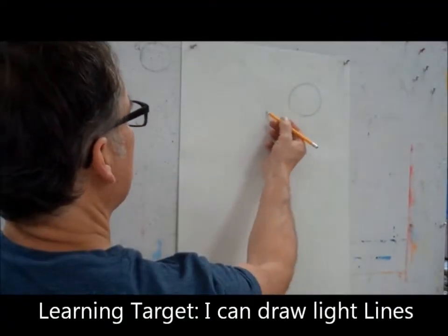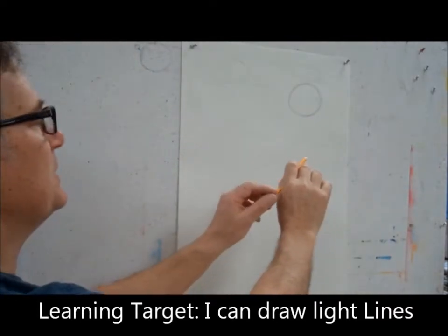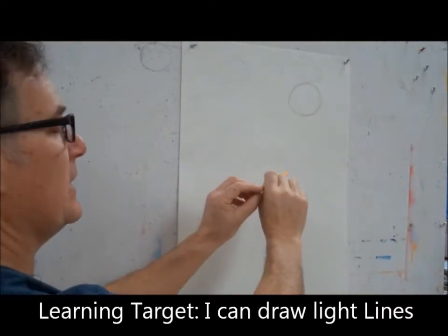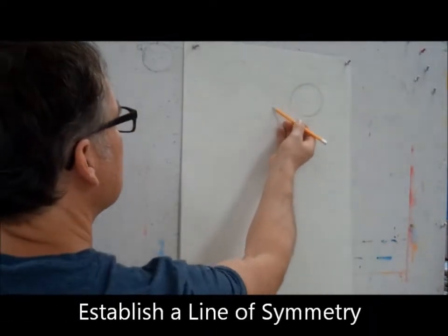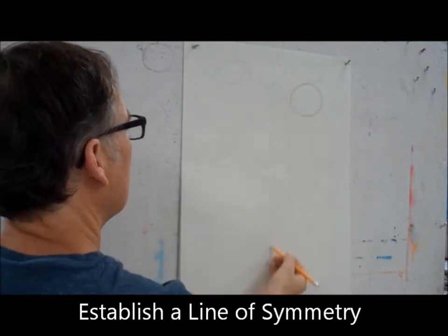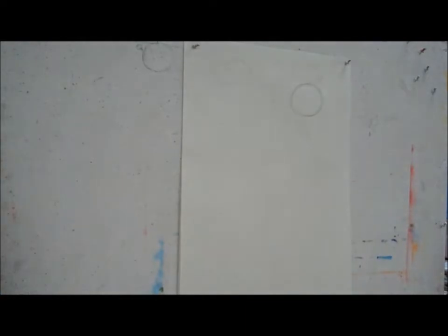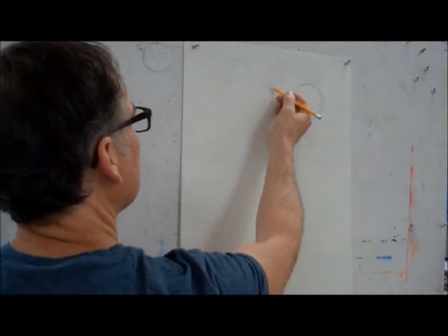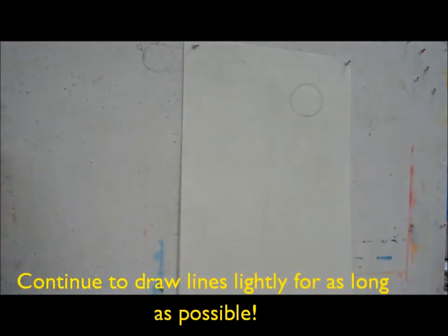The circle we can barely see — holding our pencils so lightly it just slides out of our hand. The lines we can barely see on the paper are symmetry lines. We always put a line of symmetry through the middle so that we can have a reference. So a line of symmetry down the middle.